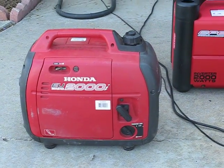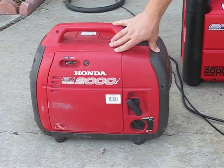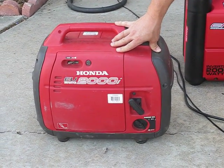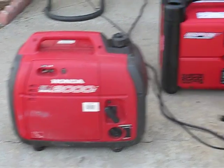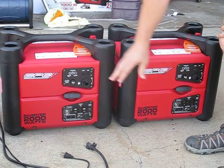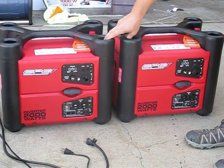Well, today I have, in comparison, my old Honda — it's five years old — generator. We've run this pretty hard every summer. And yesterday I purchased a couple of CPE Power Sport 2000 watt inverter generators.